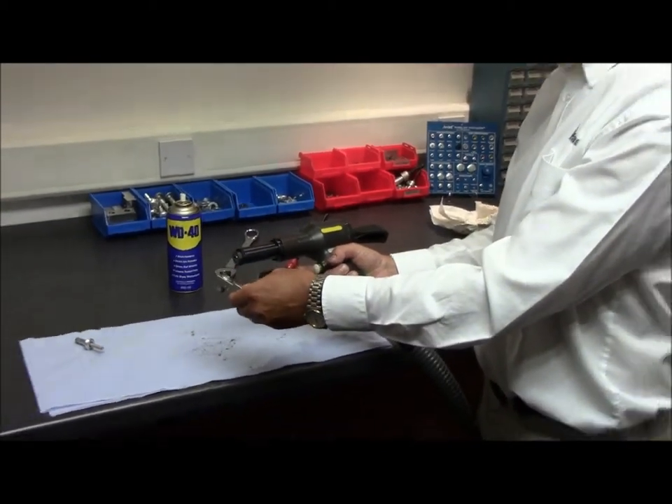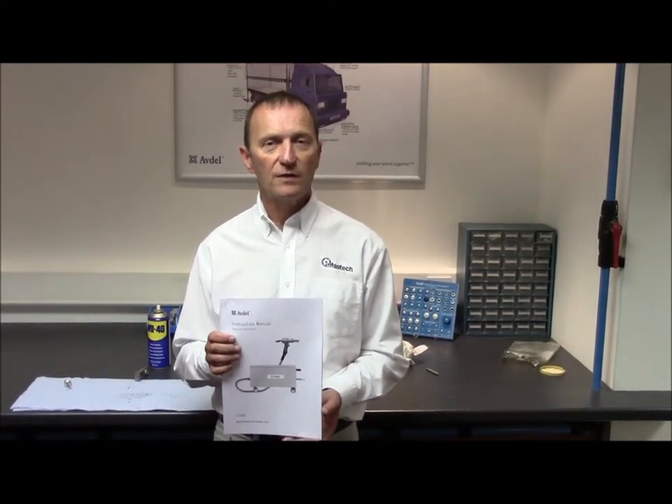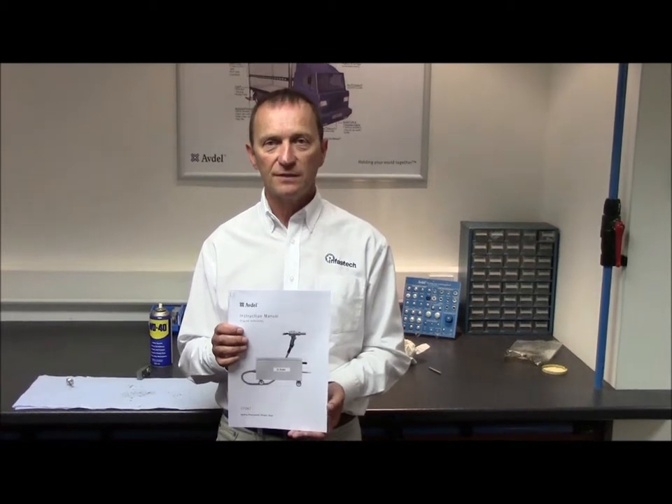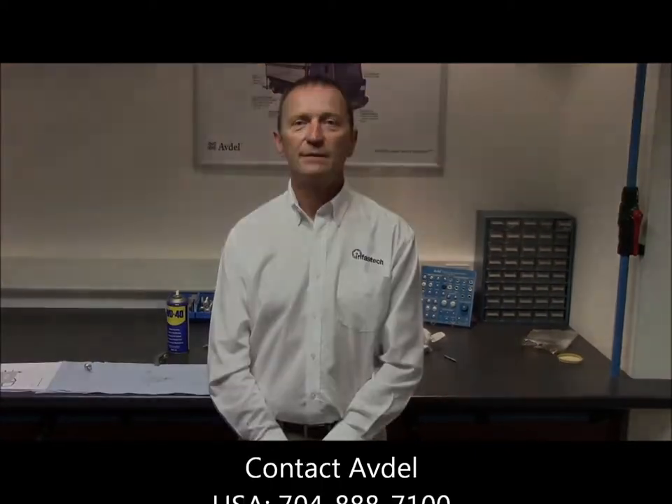Now you're confident the tool is working correctly and it's ready to go back onto production. Before operating the tool, ensure you have read and understood the safety instructions at the front of the tool manual, in which you will also find full instructions on service and maintenance. In the back of the book you'll find a full diagnostic checklist. Thanks, I'm Tom Morrison — look out for more training videos coming shortly from the team at Avdil.